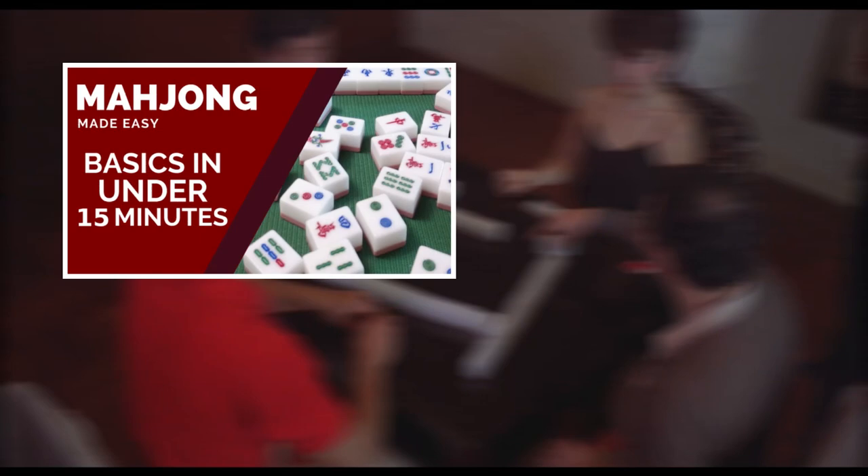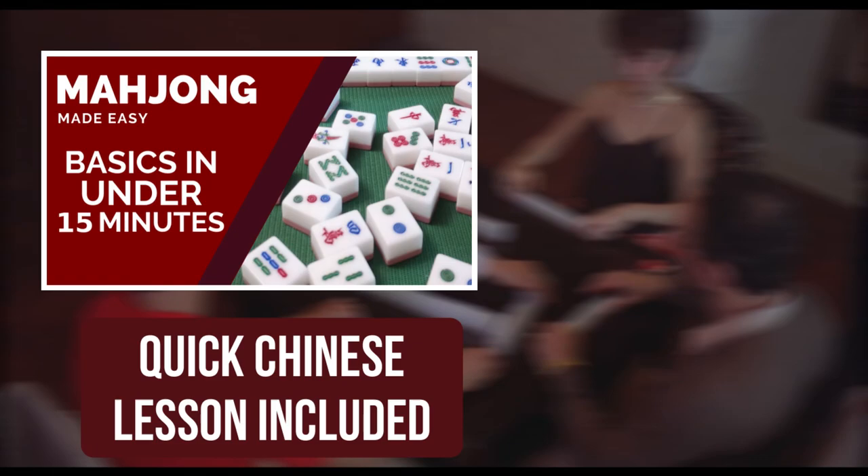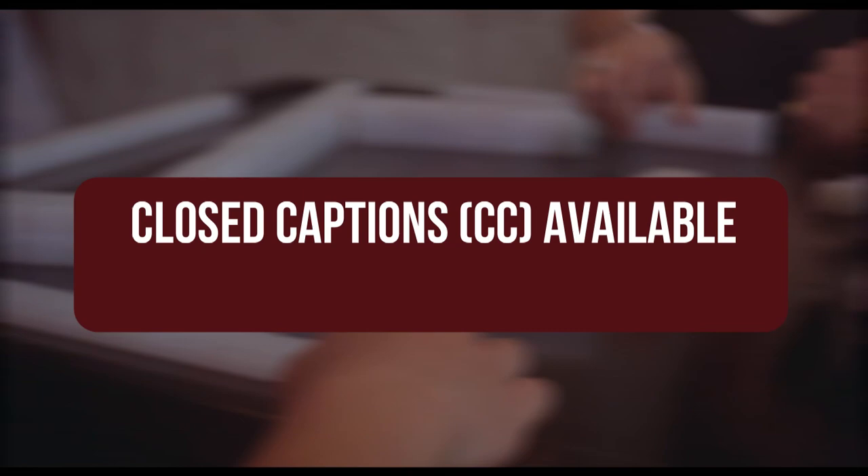I'll put the link to that video in the card here for you to check out. Closed captions are available if you need them and I will have timestamps for you for easy reference.